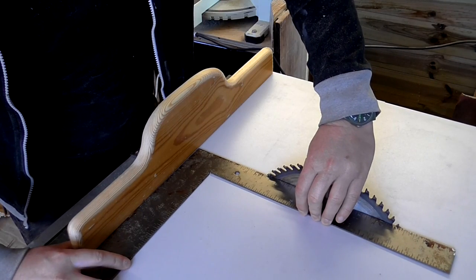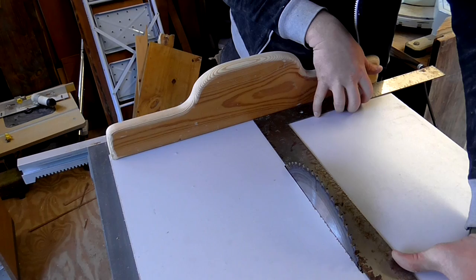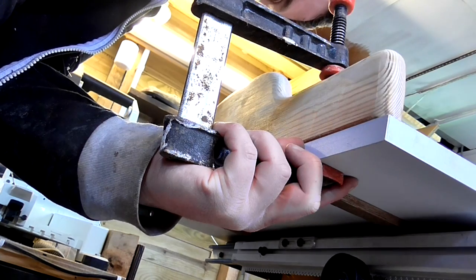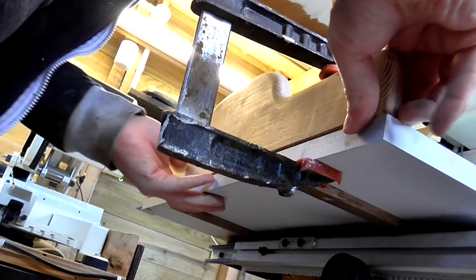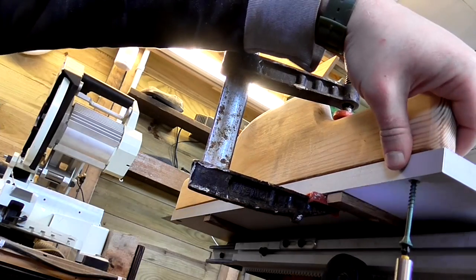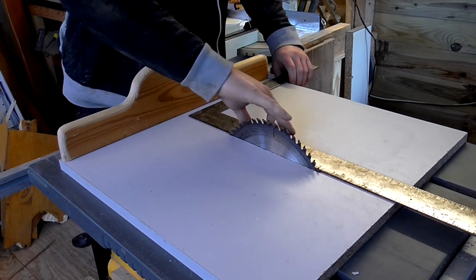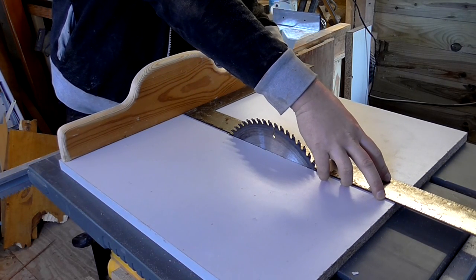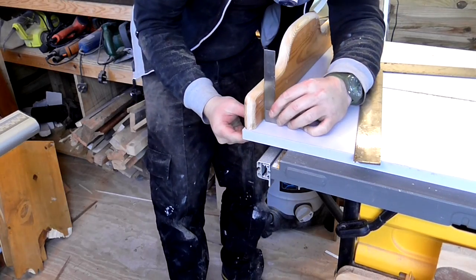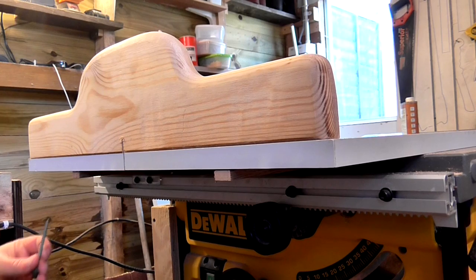I raised the blade again and used my framing square pushed right up to it, making sure it wasn't touching the tips of the blade cutters, which were a bit wider than the actual blade itself. Then I slid the sled back and carefully added a clamp, again checking for squareness to the base. I secured that side down and checked again that the fence was square to the blade and to the base, and it all looked good. So I secured the fence with two more screws from underneath, making sure not to put any screws level with where the blade would cut.